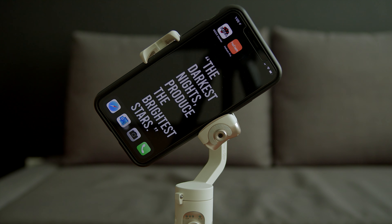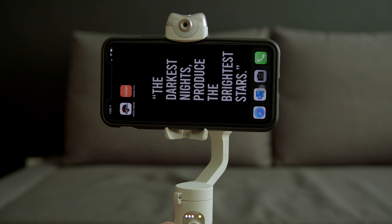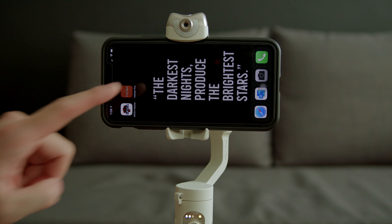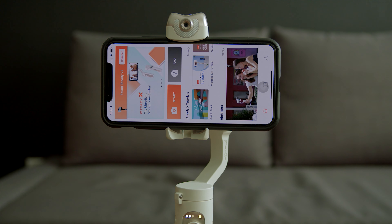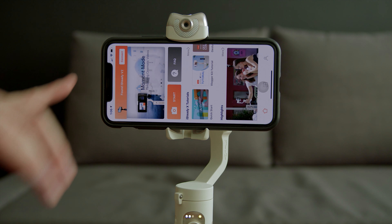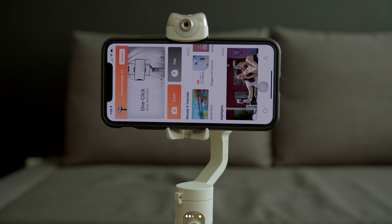In the next part, we'll talk about what features are available in the Hohem app. Feel free to use the timestamps in the description below if you want to jump around. Using the app gives you full control over how the gimbal works in different modes, and you can control your phone's camera with the buttons on the gimbal. Let's talk about how to use the Hohem app with the iSteady V2 gimbal.